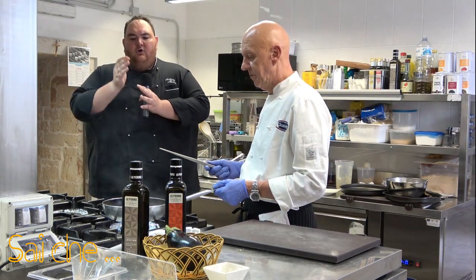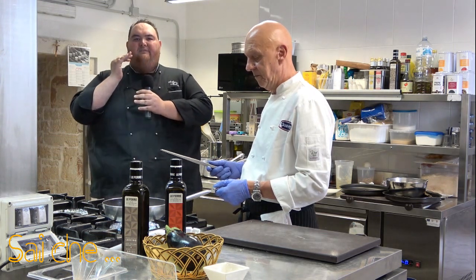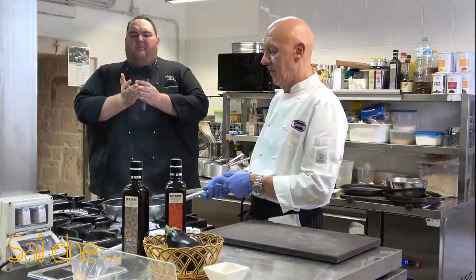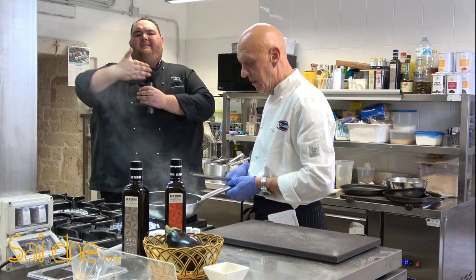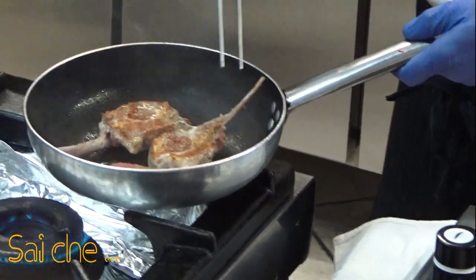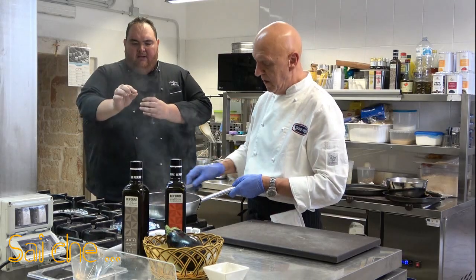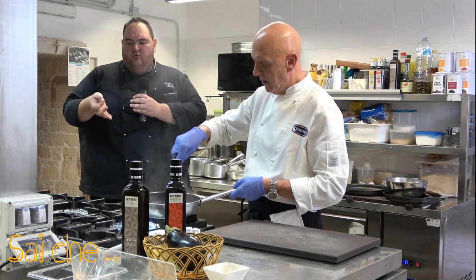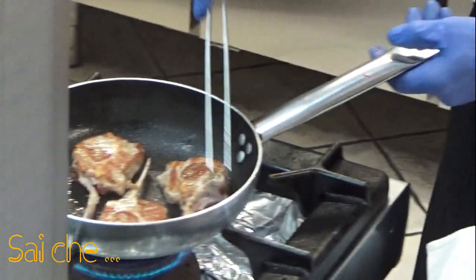Una cosa vi prego di non farla: non buchiamo la carne quando la giriamo. Pungendo la carne, noi andiamo a rompere questa maglia alveolare che si forma intorno e quindi poi noi mangiamo una carne che ha perso tutte le sue qualità ed è solo ricca di tessuti. Quindi noi mangiamo tessuto. Usate una pinzetta, un cucchiaio. Il forchettone usatelo con lo spaghetto, non con la carne.